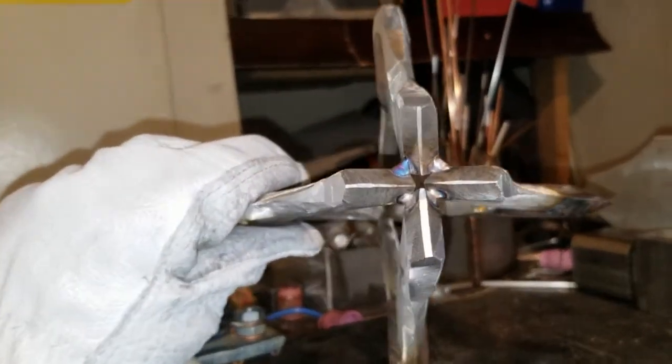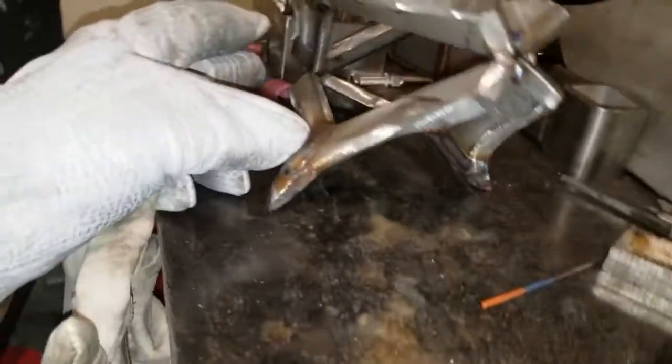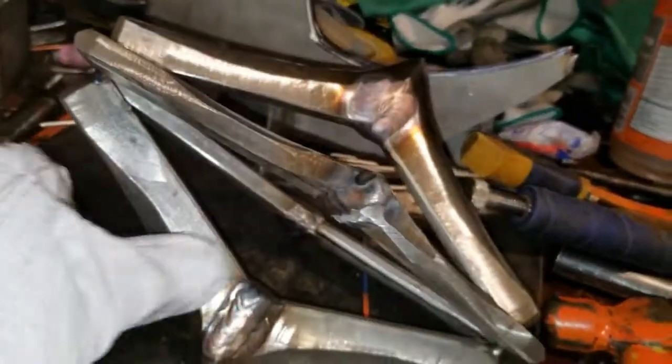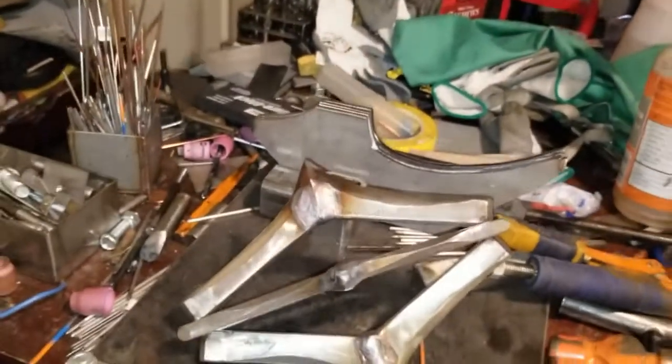You guys can see some of that straightness - just trying to show you different angles. Just moving along; I hope you guys are enjoying seeing all this happen.